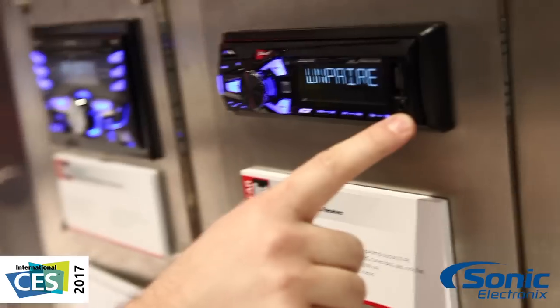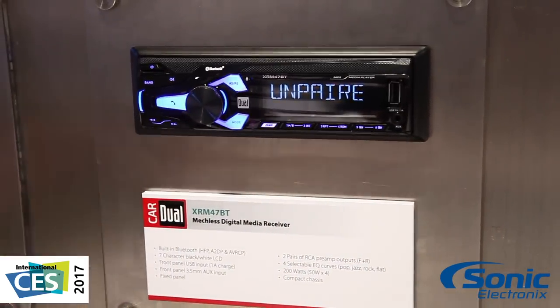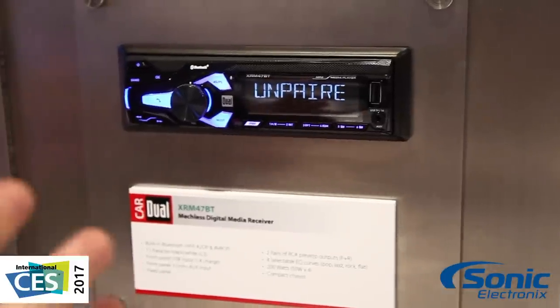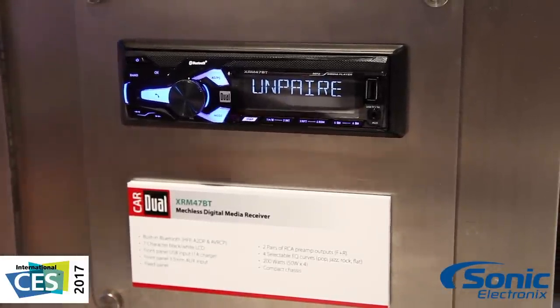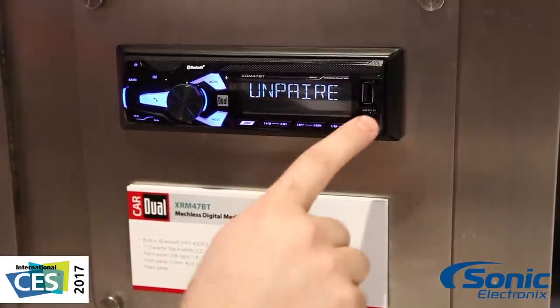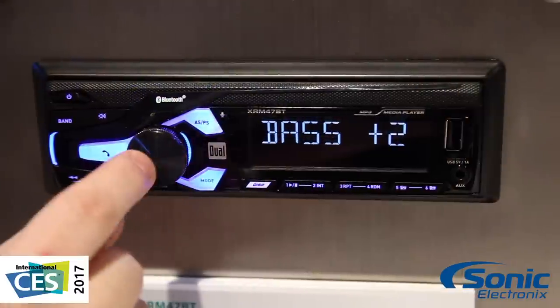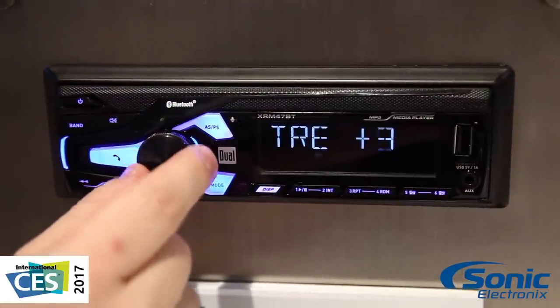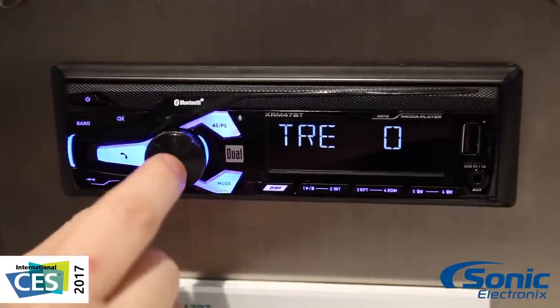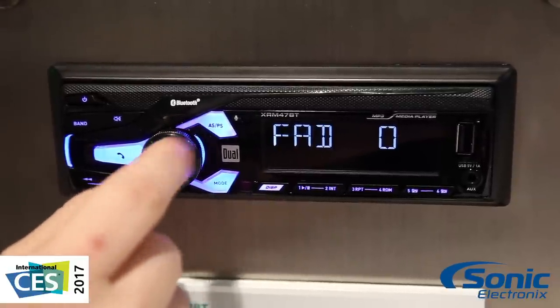You're gonna have a front aux input and you're gonna have Bluetooth so you can pair this to any of your devices and stream any audio to it. When you look at the price of this unit and compare those features, you're gonna be getting a great deal. Another thing to note is this front USB is a 1 amp charging — typically units in this price range have a lower charging voltage, but this actually has a 1 amp charge so it can charge more devices and faster.